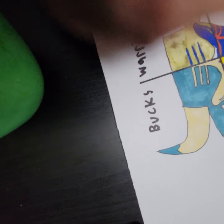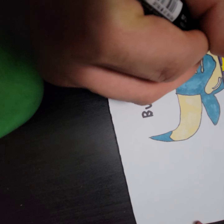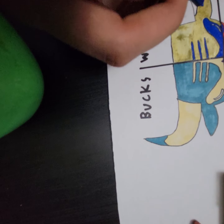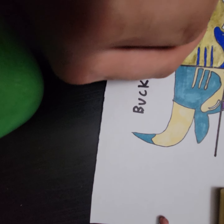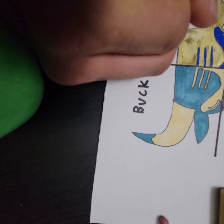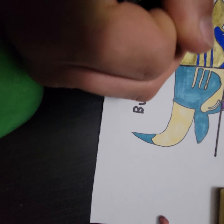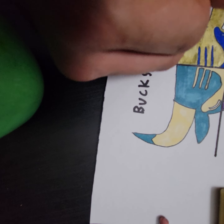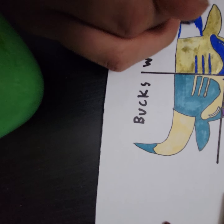Okay, I'm starting with the eyes now. Now time for the last horn. Let's just start drawing.